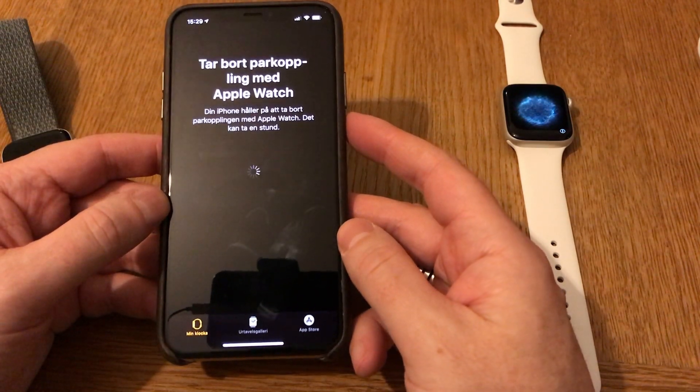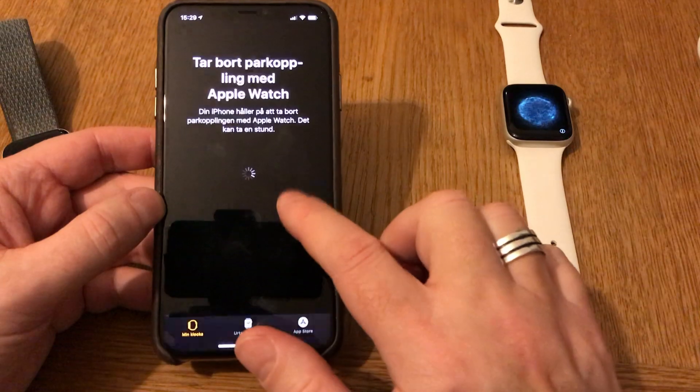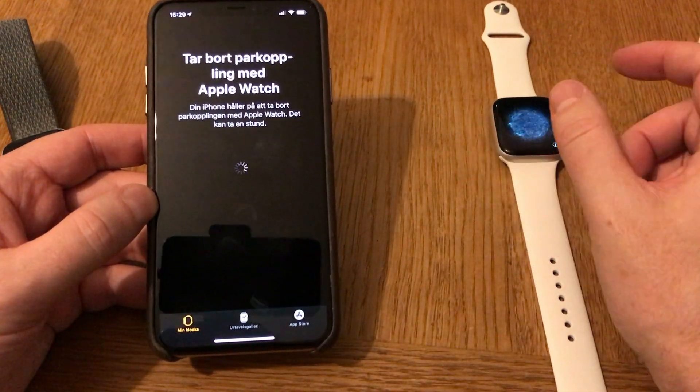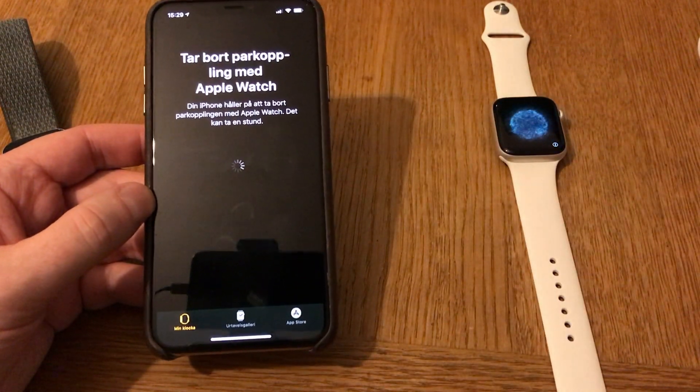Now the app removes my old watch from this iPhone. This can take a while it says. Meanwhile you can see that the new watch is waiting to be paired with this iPhone. Pretty easy to do.